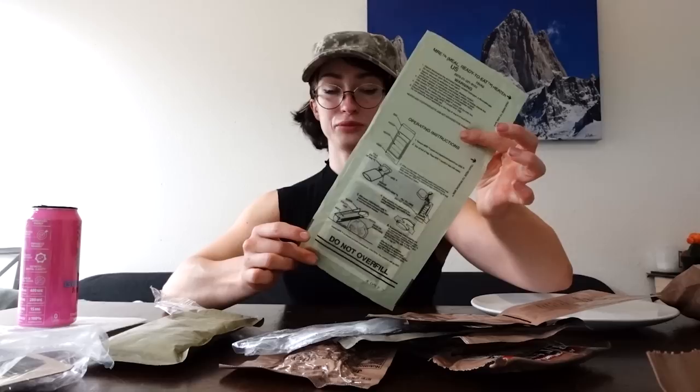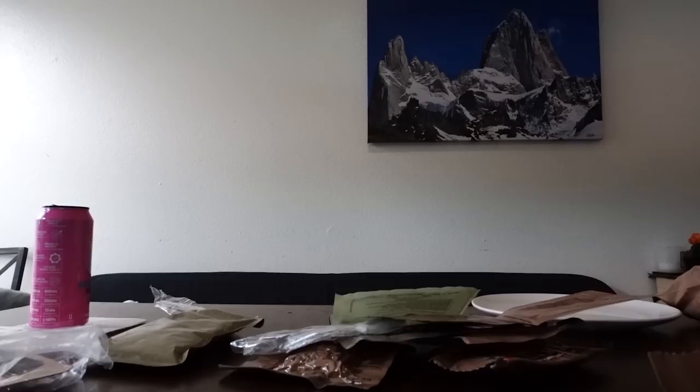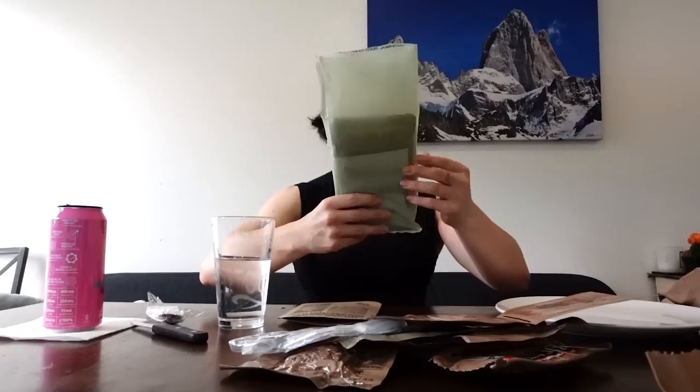Okay, that's everything. First things first, they do provide this MRE heater, so you fill it with water and heat it. I should probably read the instructions. Step one: remove MRE pouch and paperboard sleeve from MRE. Step two: tear off top of bag. Place MRE in bag with heater. Tear here to use bag. So this is the MRE, then you put it in here. I probably should have just Googled how to do this, but this should be self-explanatory! So you only need a teeny tiny little bit of water.